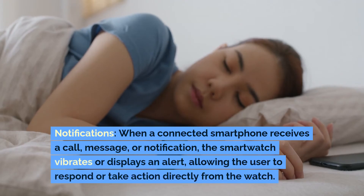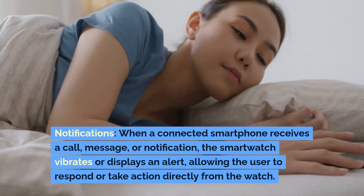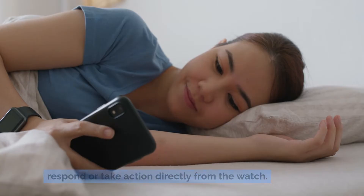Notifications: When a connected smartphone receives a call, message or notification, the smartwatch vibrates or displays an alert, allowing the user to respond or take action directly from the watch.